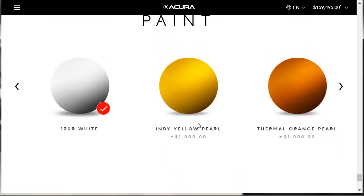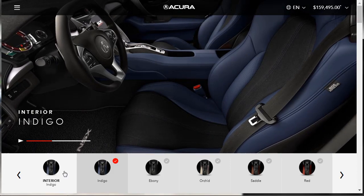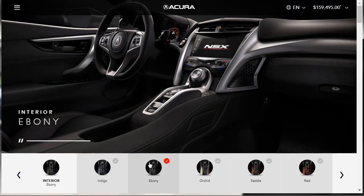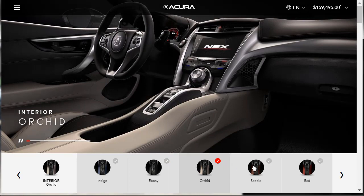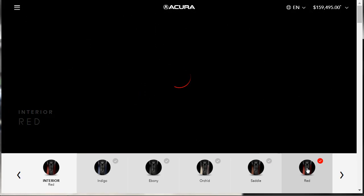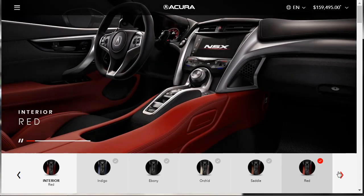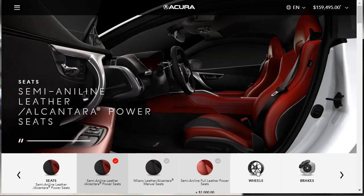Now we can move on to wheels. There are the standard signature Y-spoke wheels, exclusive interwoven machine wheels, and a couple others — but none of them look so great that I think we need to change anything, so we'll stick with the signature Y-spoke wheels. As far as brakes are concerned, I don't think we need carbon ceramic rotors — if I owned this car, I probably wouldn't be taking it to the track. Just for some color separation, I like the red brake calipers — a $700 option.